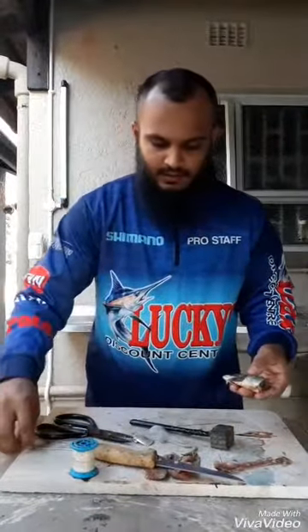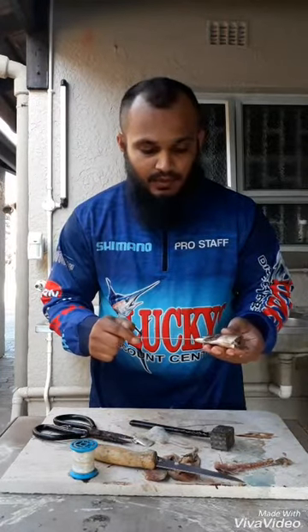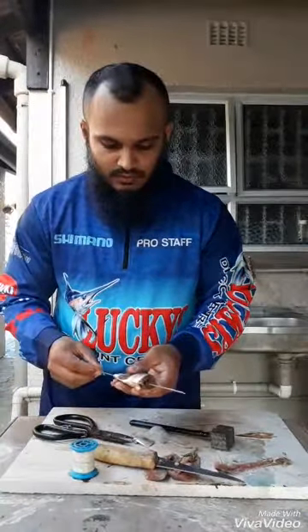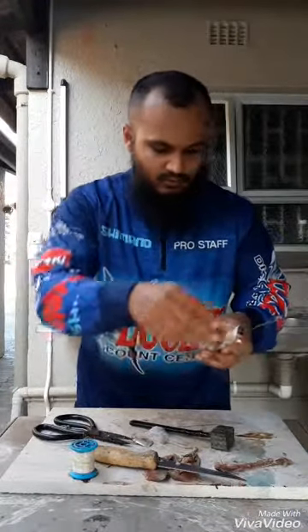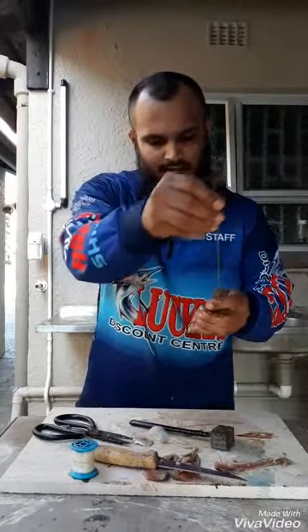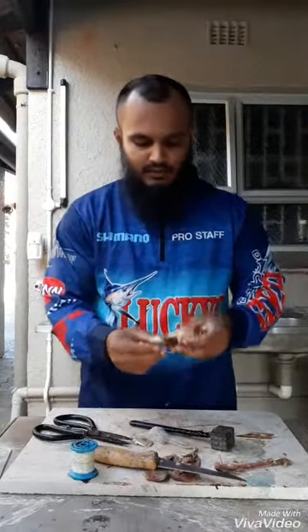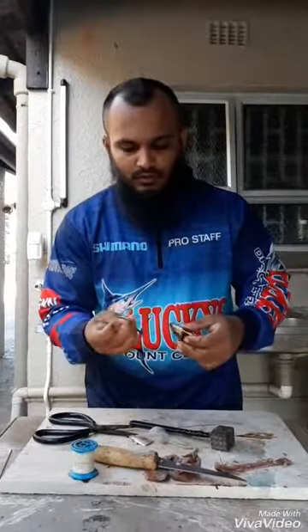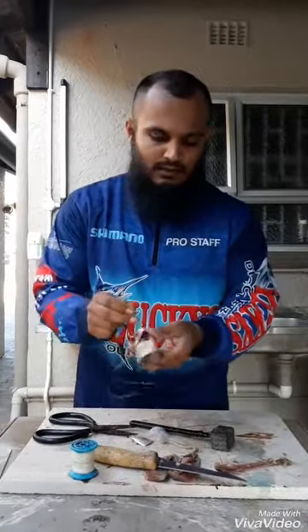Next, take your needle and poke it into your mackerel head. Take your dangle, attach it to the side, and pull it in. Remove your dangle — so now you have your trace through your mackerel head. Then take your hook — I'm using a Samurai 11-0 hook — and hook it from the bottom of your mackerel head through the mouth till it's hooked in. This is one half of the bait done.